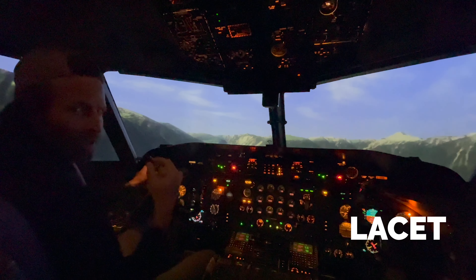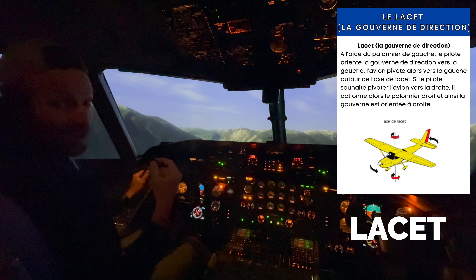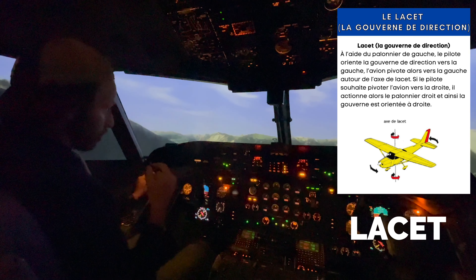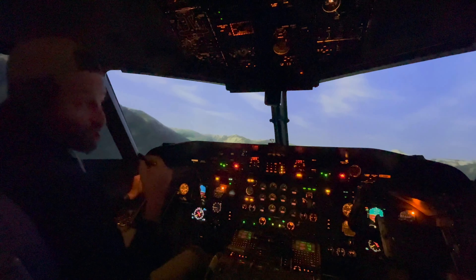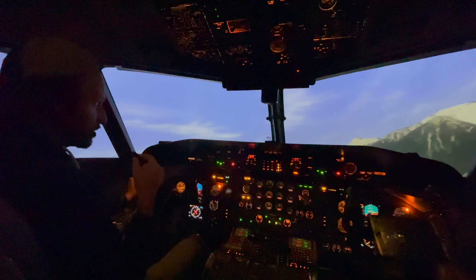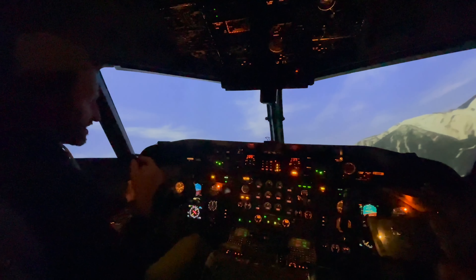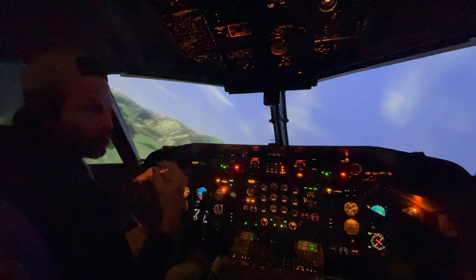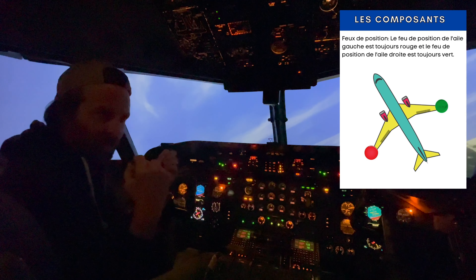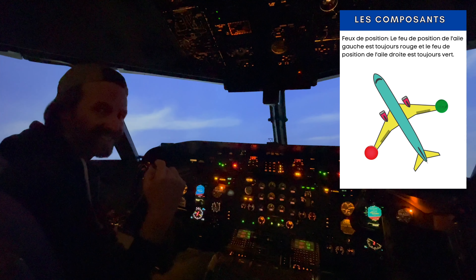Le dernier mouvement, non pas le moindre, c'est le lacet. Le lacet se fait avec les palonniers — c'est la gouverne de direction en arrière qu'on contrôle avec les pédales. Quand je pousse sur la pédale de droite ou de gauche, les ailes restent droites et c'est le nez qui se déplace. On va s'en servir beaucoup pour les atterrissages avec vent de travers. N'oubliez pas que les lumières sur un avion : l'aile de gauche, c'est toujours rouge, et l'aile de droite, toujours vert — ça ne change jamais. Vous pouvez les reconnaître en regardant dans le ciel.